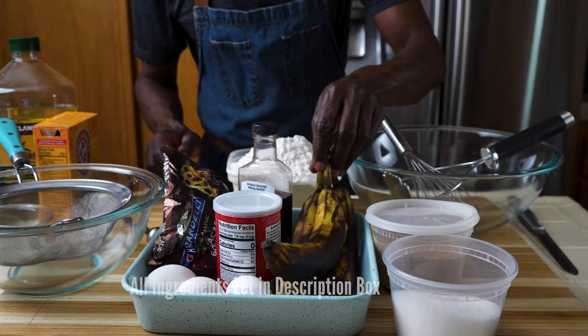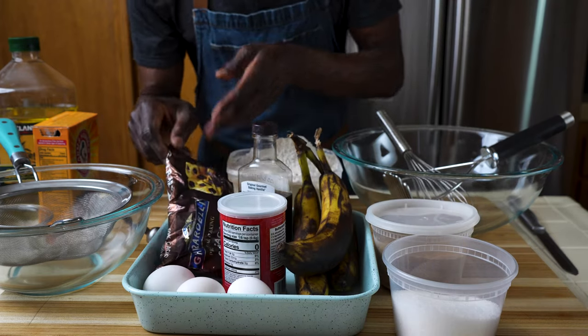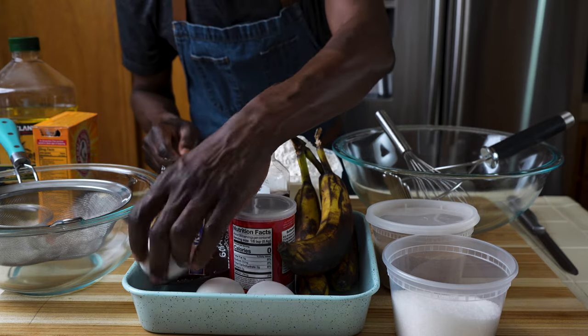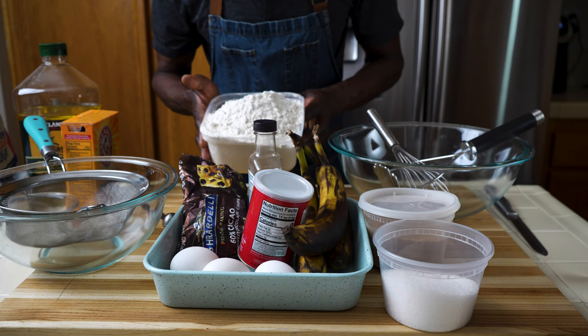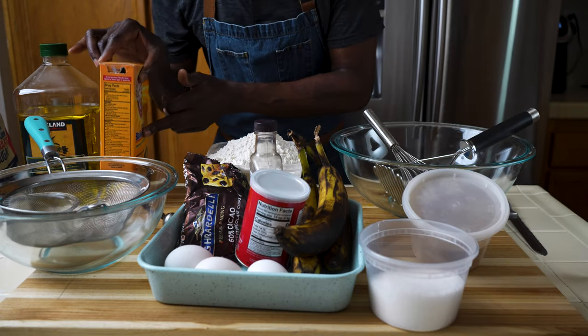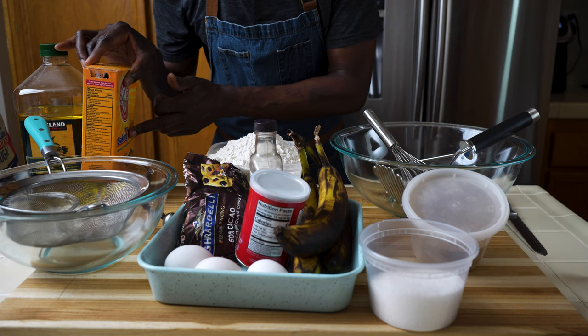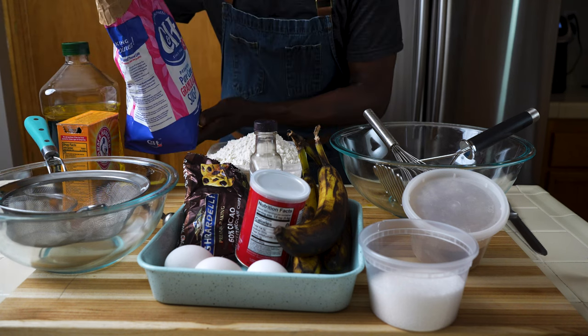For this cake recipe I have some very ripe bananas, some chocolate chips, some eggs, baking powder, vanilla, flour, a touch of salt, baking soda to give the cake some lift, olive oil, and definitely sugar.